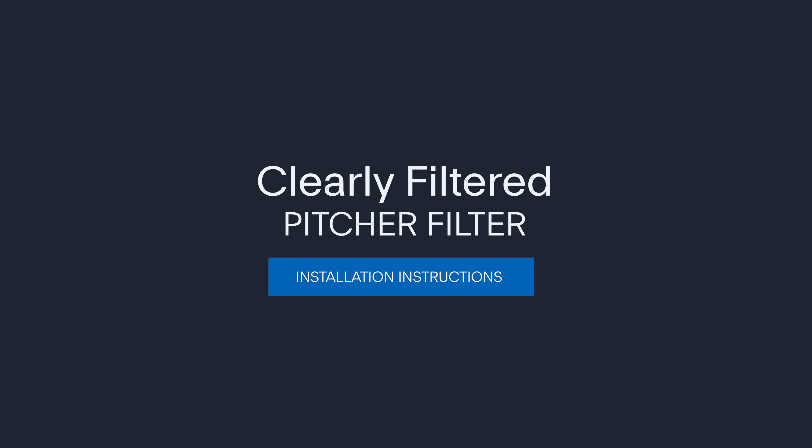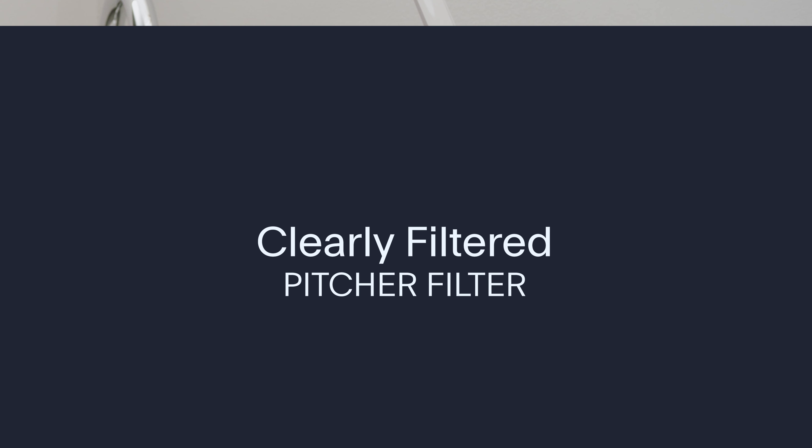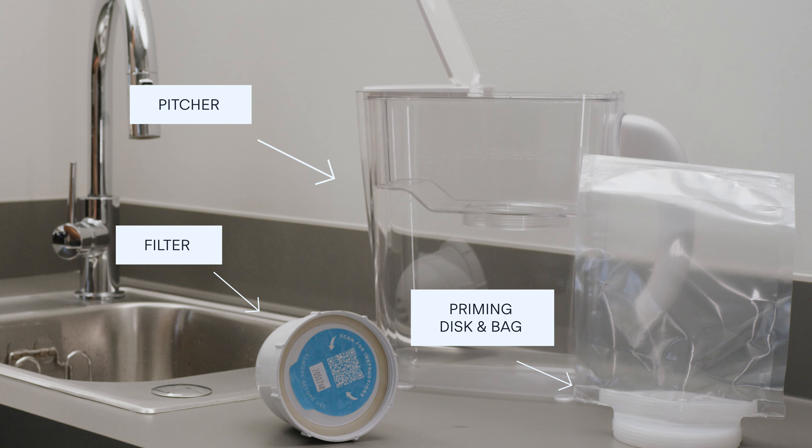Let's walk through how to set up your Clearly Filtered water pitcher. Inside the box, you'll find your pitcher, your filter, and a priming bag.